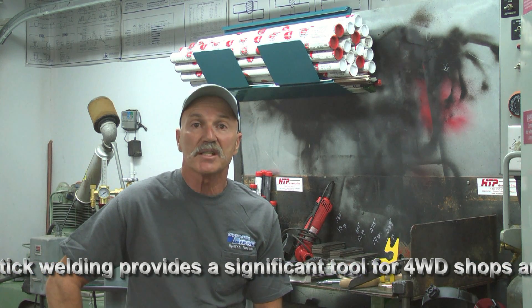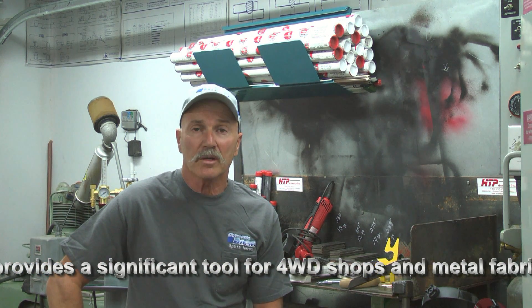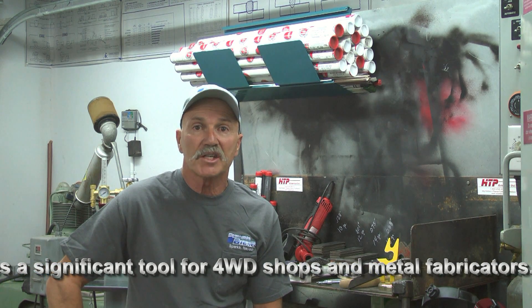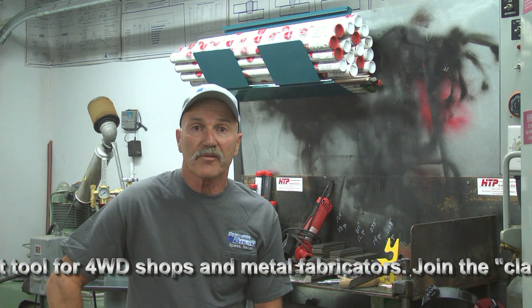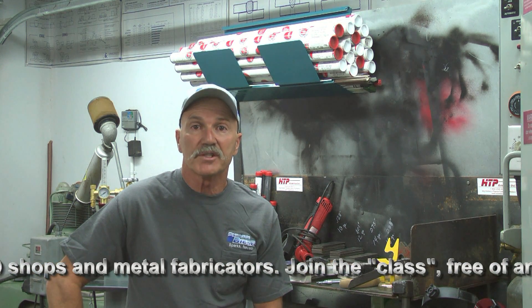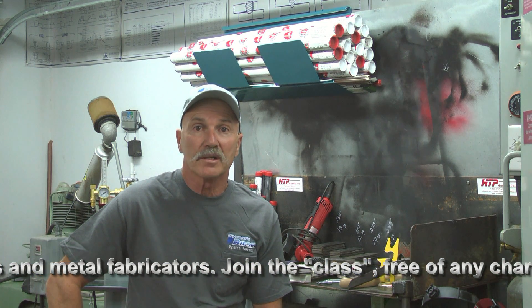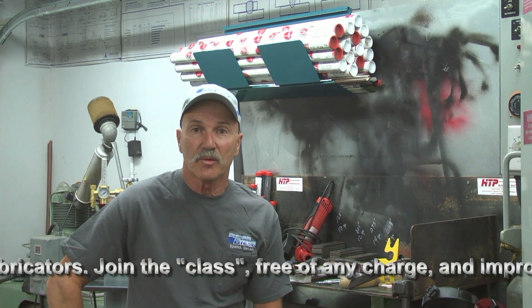What I like about this machine is its versatility. If you're looking for new equipment, I would heartily encourage going to the HTP America USA Weld site and seeing the offerings. I'm sure you'll agree, as you see how the Invertig 221 performs, that this is a quality option and professional-grade equipment.